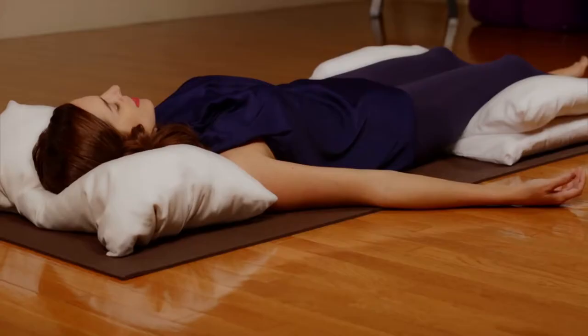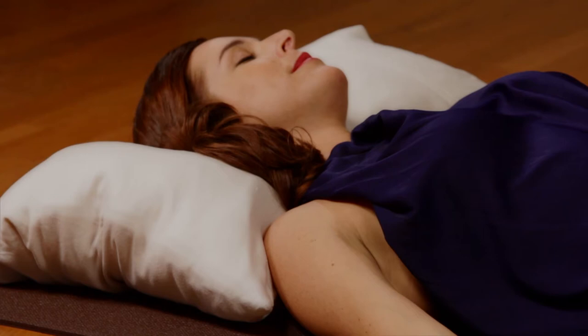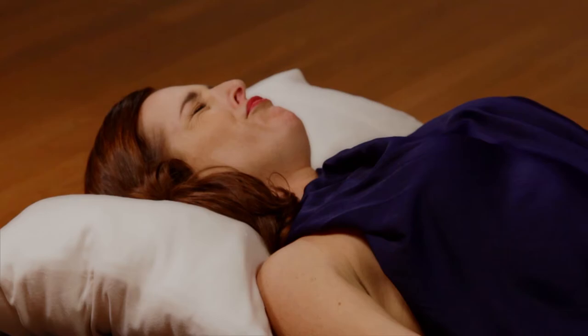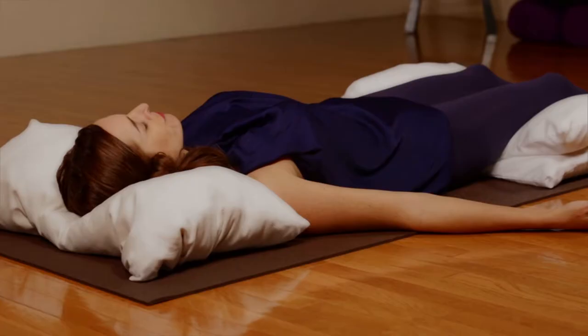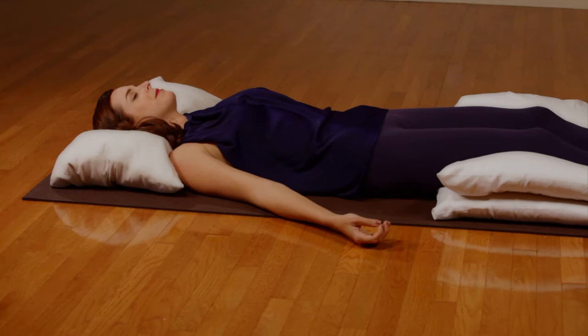Slowly roll the head from side to side. Allow the neck to relax. Inhale and gently squeeze together all the facial muscles, including the jaw, mouth, eyes, and forehead. Squint and blink your eyes so as to soften the small muscles around your eyes.